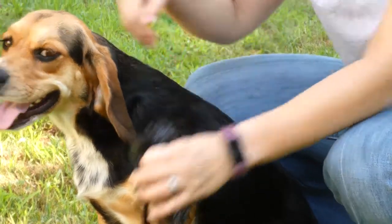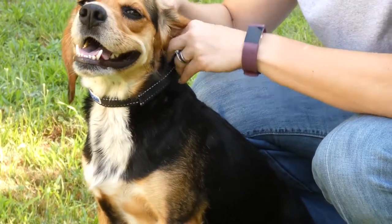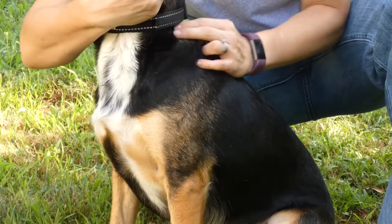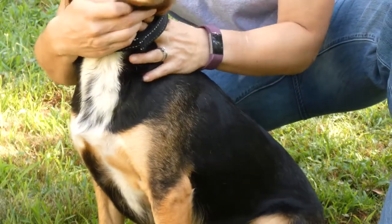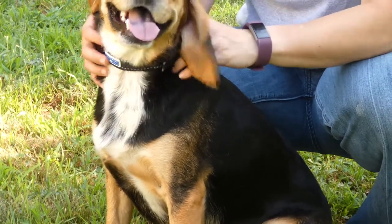The way you're going to know that your dog's collar is properly fit is if you can take two fingers and slide them between the collar and your dog's body without it getting stuck or being way too loose.